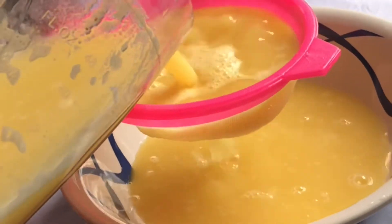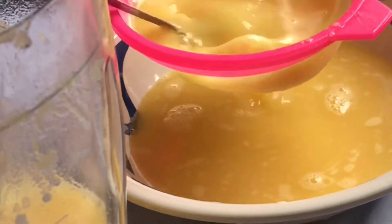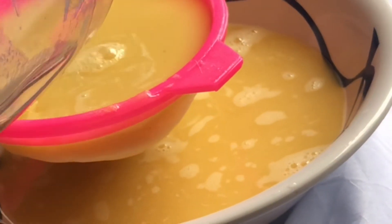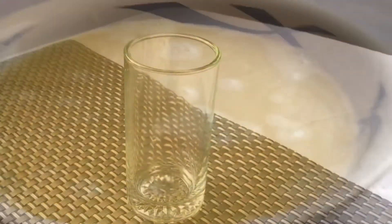This is going to be delicious — just look at the color, I can't wait to enjoy this! For the last step, you can choose to sieve it or not. After sieving, you can keep it in the refrigerator or serve it right away, with or without ice.